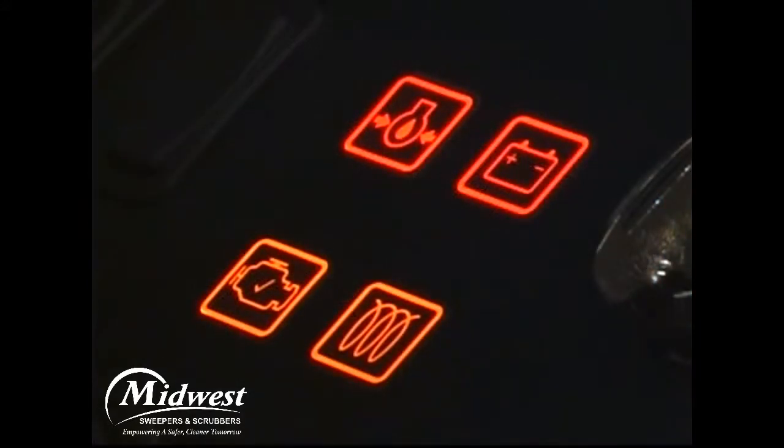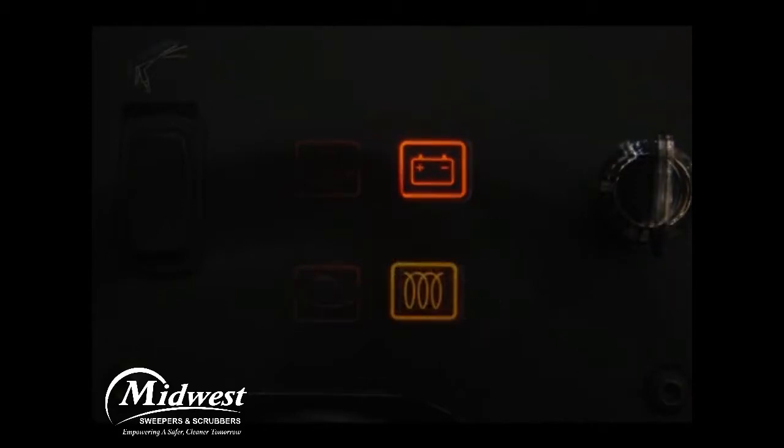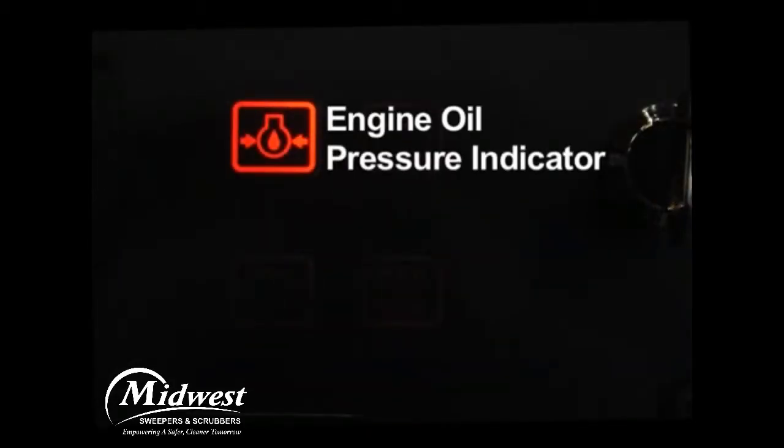There are four indicator lights in front of the operator. The charging system indicator will illuminate if there is a charging system problem. On diesel engine equipped machines, there is a glow plug indicator that illuminates when the key switch is turned counter-clockwise and the glow plugs are energized. The engine oil pressure indicator will illuminate if the engine oil pressure is below the safe operating range. The engine management system will automatically shut down the engine and record a check engine fault if this condition persists. Turn off your machine and contact a qualified service person.